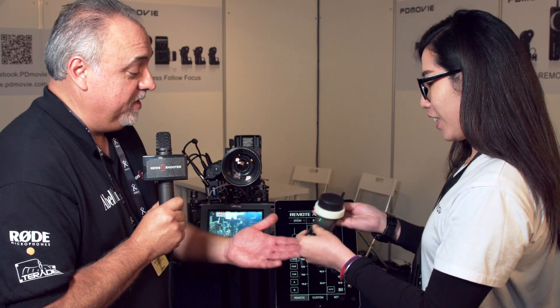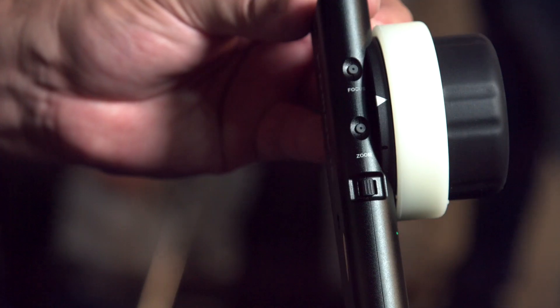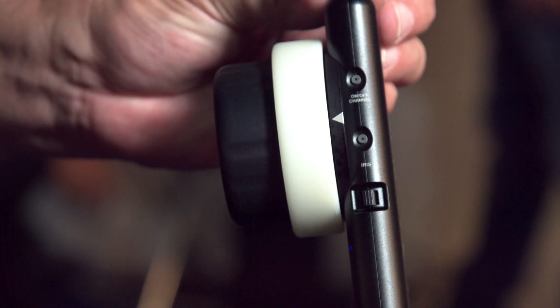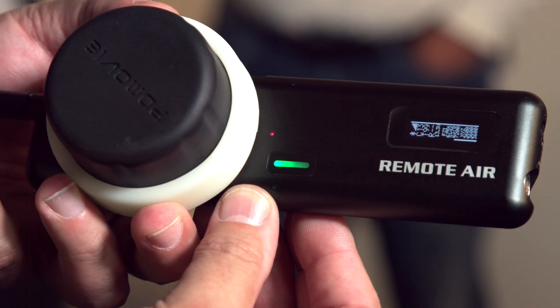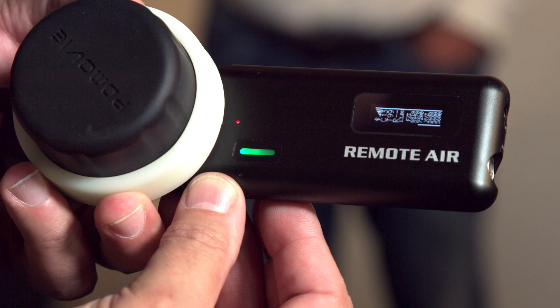I was really impressed — you were telling me you get a lot of runtime on this unit. How many hours do you get with that battery? With a full charge it can last for 30 hours. It's amazing. It also has a very nice feel — it's very smooth and pretty easy to hold. It's slender and easy to control.